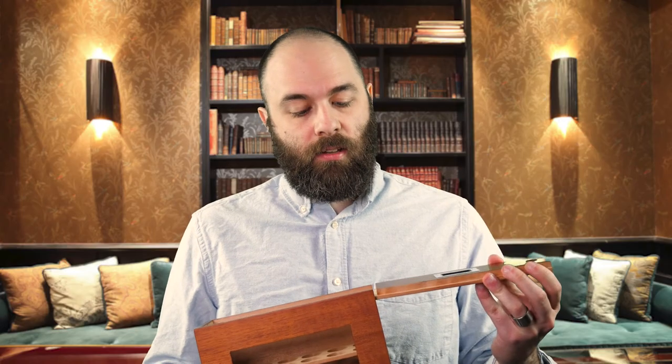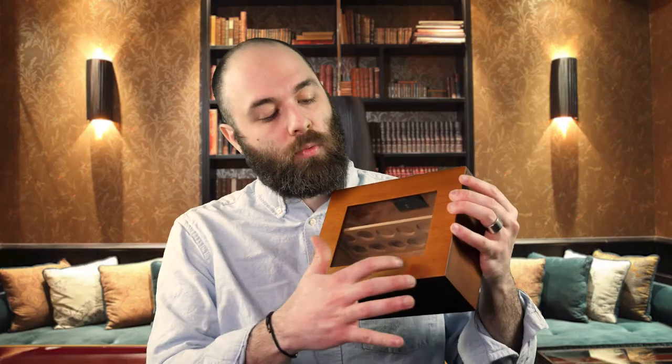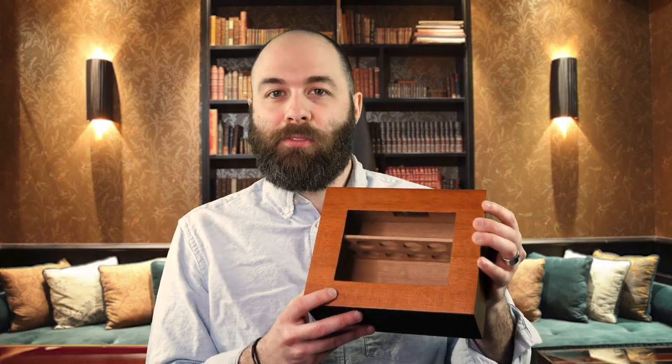The function of the lid is nice and smooth — there's no hang-ups. It looks really cool. You have this glass window in front to easily display all of your cigars.